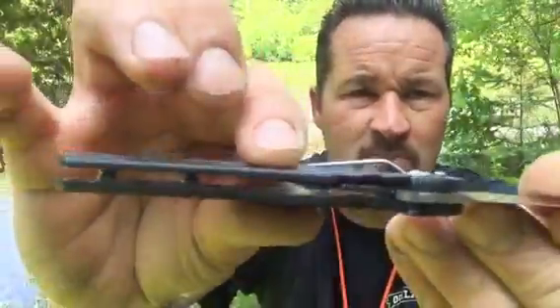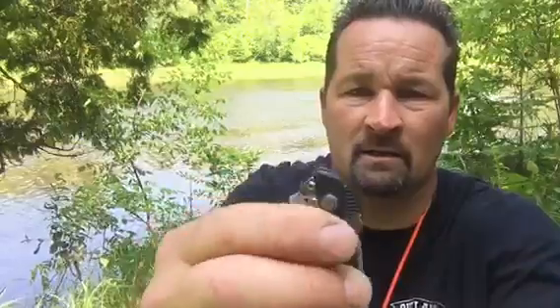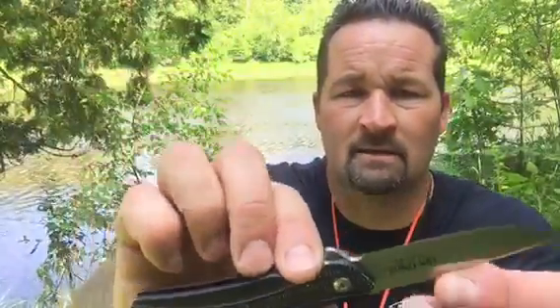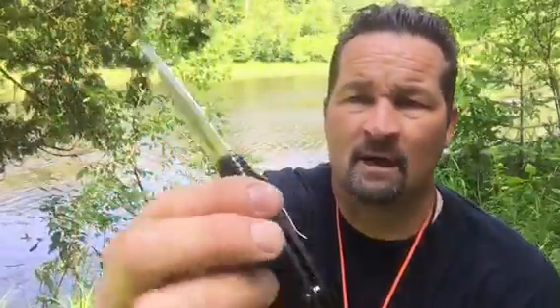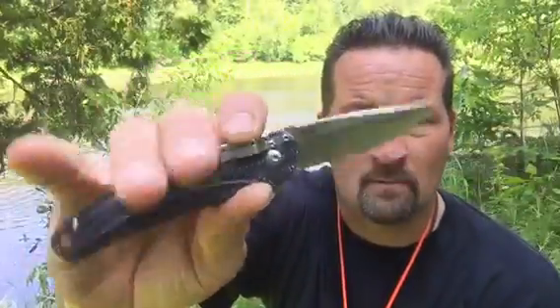It's a liner lock and it has a super low carry pocket clip, and it's awesome the way this thing rides in your pocket. It flips open super easy and it's got some great steel. This is a Ken Onion design — absolutely beautiful knife. I've always liked CRKT; they've always done some really nice stuff.